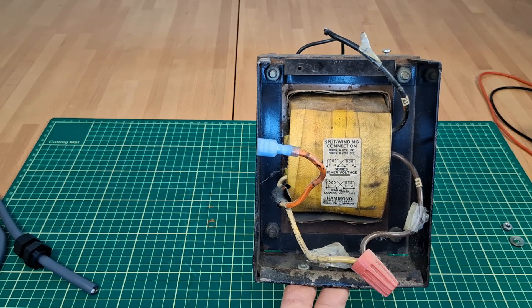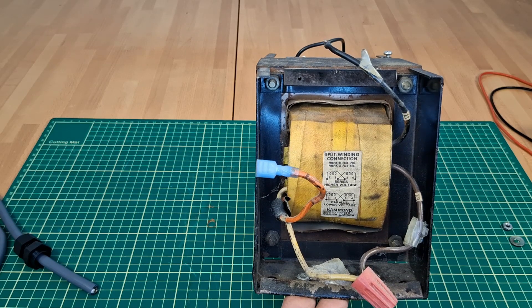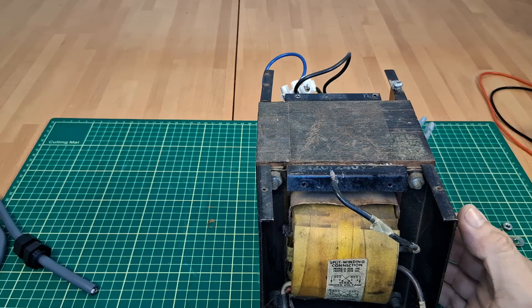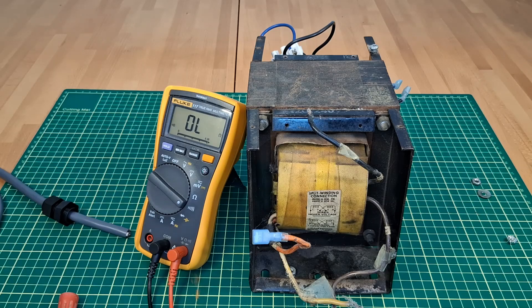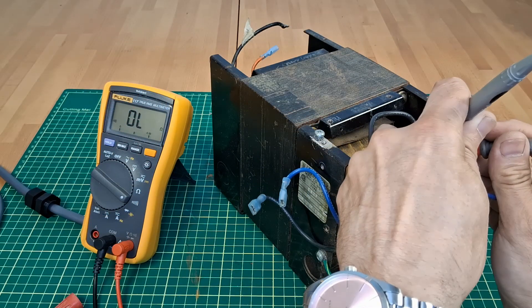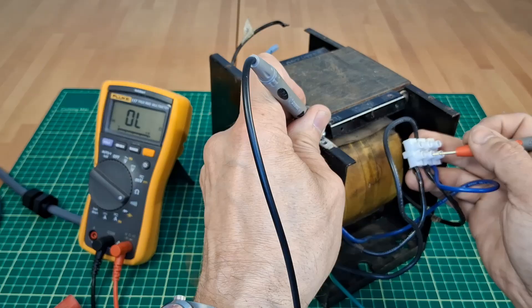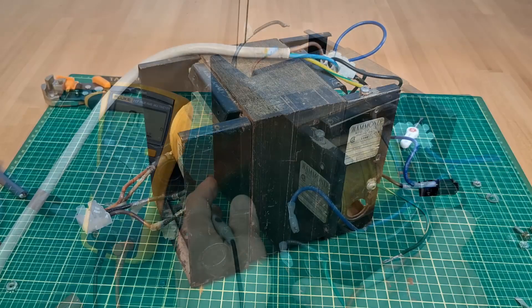As per the sticker, the secondary windings can be connected to give 120 or 240 volts — to step up or down voltage makes sense. But transform 120 to 120? My transformer, my choice. Now I will check if the windings are intact and for any possible shorts between them or the core. Looks good.